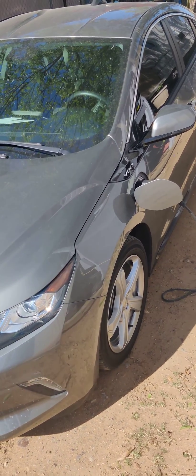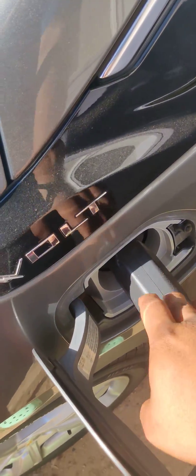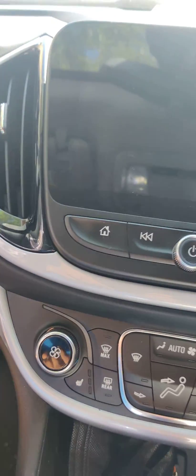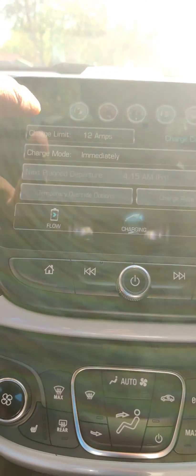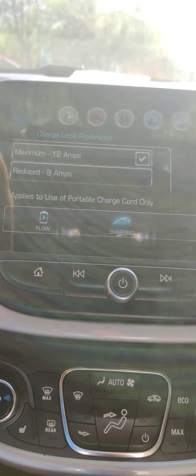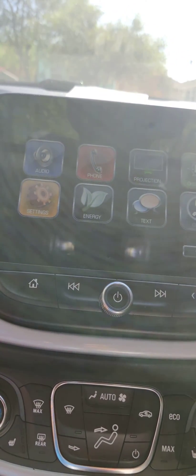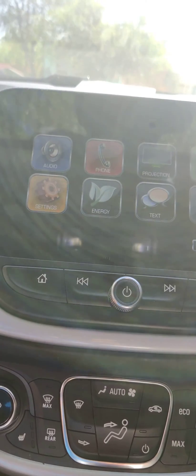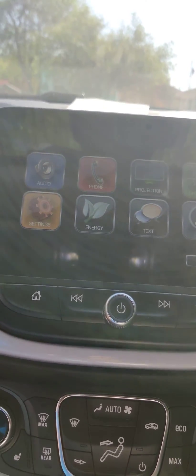To any Chevy Volt owner — we all have the regular charger, and when you come to the infotainment system, every time you plug it in, the charge limit is always set to 8 amps automatically. I'm going to show you how to maximize charging speed so you can charge your vehicle faster, in case you want to go out early and you're only charging at 12 a.m.